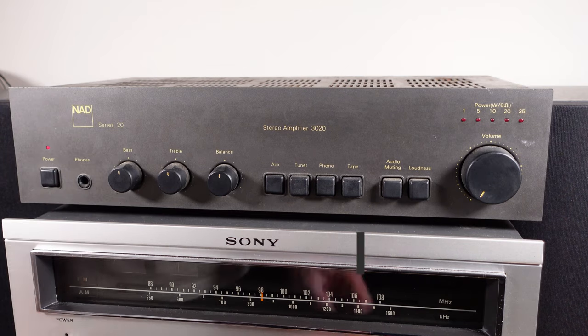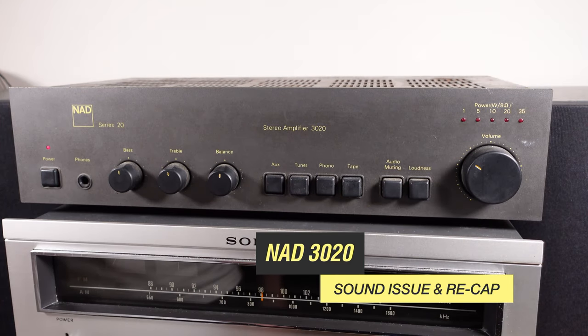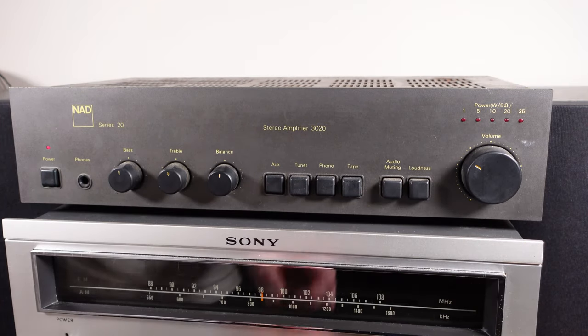Hello and welcome back to RepFurb. On today's video we've got a NAD 3020 Series 20 amplifier — it's got some issues with sound, so let's get straight into it and do a quick test.